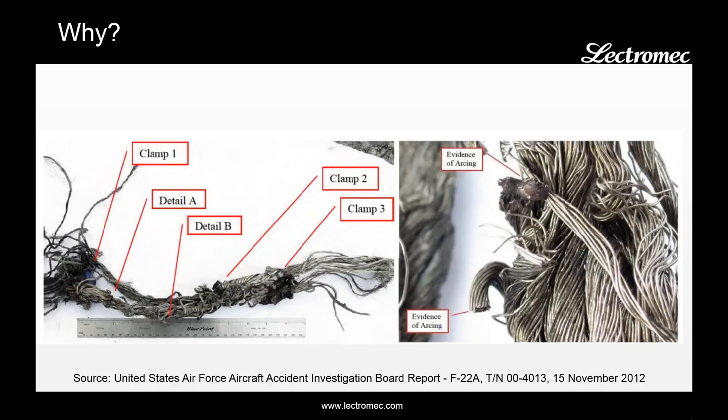Wire failures can bring down an aircraft. Here are two photos of a wire that arced against a hydraulic line, ignited the hydraulic fluid, and caused a flamethrower effect that eventually brought down an aircraft. This is just one example of the failure consequences of poorly maintained EWIS.